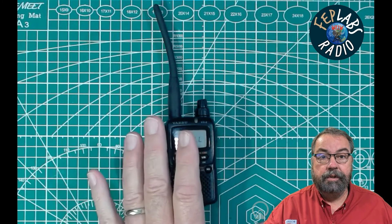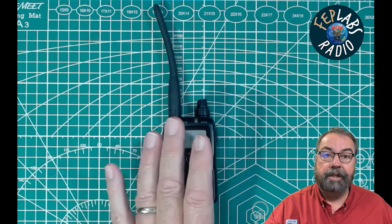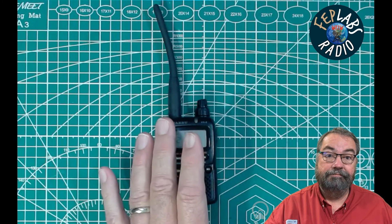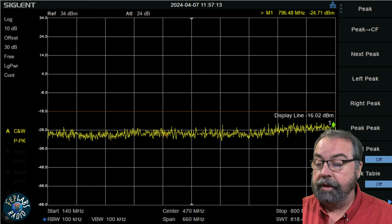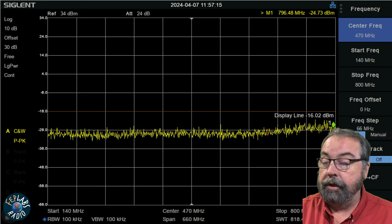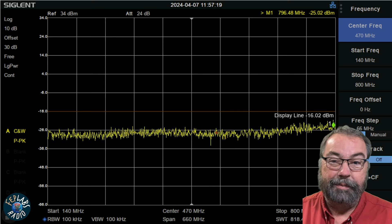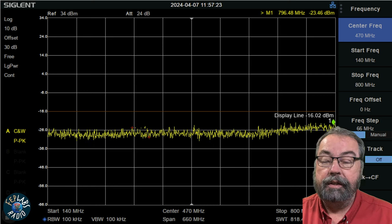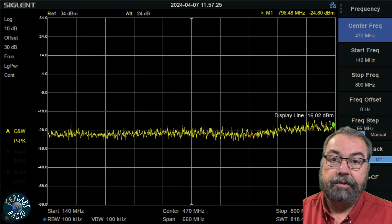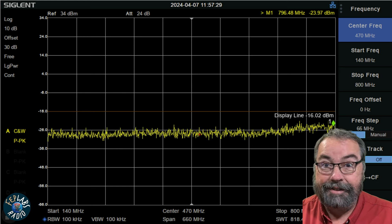So what I want to do with this radio is hook it up to the spectrum analyzer and see what the output looks like on an ancient radio of unknown provenance. I've got the SA set up correctly. We're going to sweep from 140 megahertz and stop at 800 megahertz. We have a 30 dBm attenuator in line and the spectrum analyzer has that accounted for. So we are ready to test.